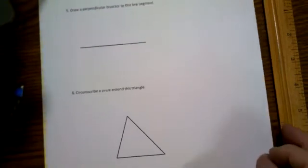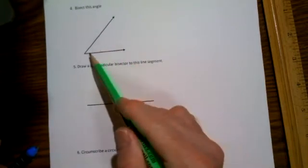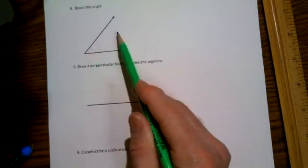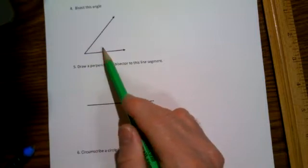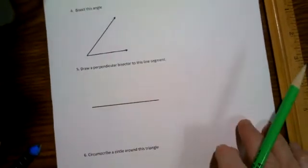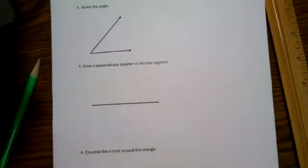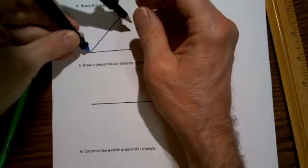Let's do a couple more things. Let me show you how to bisect an angle. I'm thinking of drawing a line segment that would exactly cut this angle in half, so that the measure of the angle I'm going to draw is exactly half the measure of the given angle. First thing we're going to do is draw a random arc with the pointy end of the compass at the vertex of your angle.